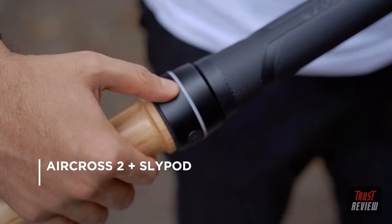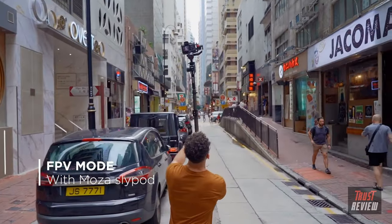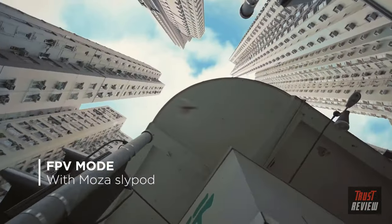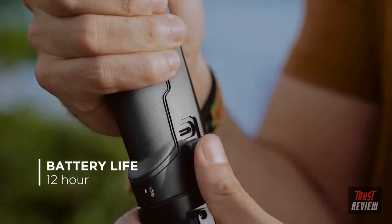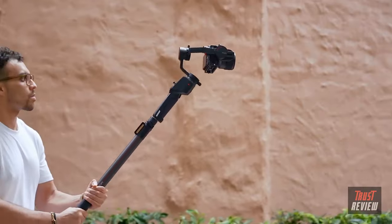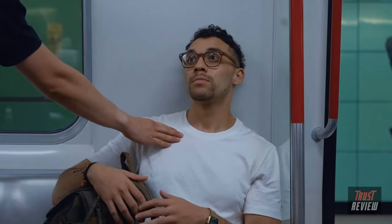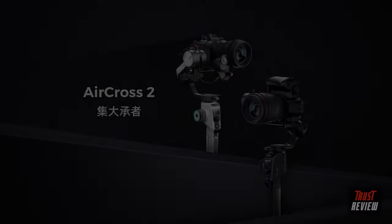For more unique shots, connect the gimbal to the Slypod. Unleash your creativity with FPV mode. The 12-hour battery life can now be recharged within just one hour, or you can even charge the Aircross 2 on the go with a power bank. Moza Aircross 2 — better than a dream.